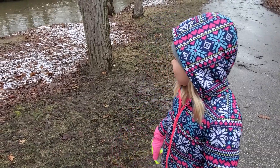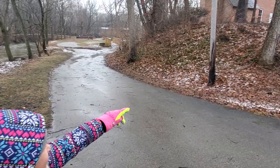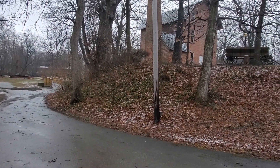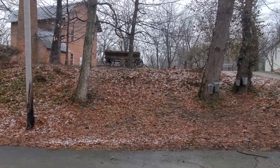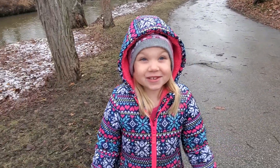We just got here and there's a river right there, there's a museum and an old mill right there.